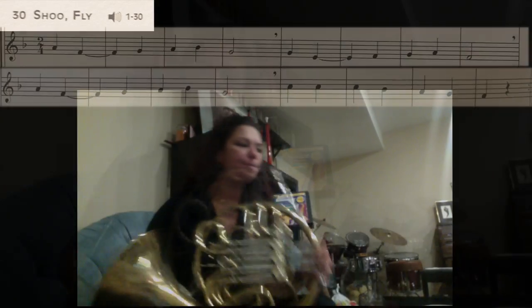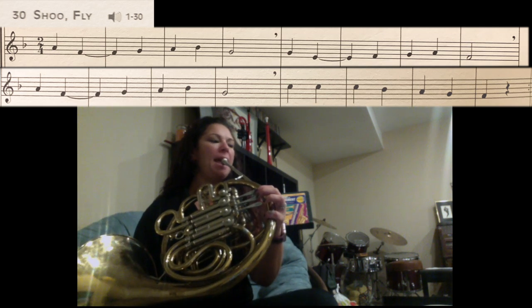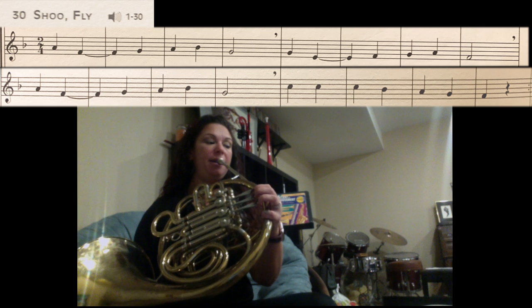Starting from the very beginning of the song we have A, F, G, A, Bb, G. Let's try that.